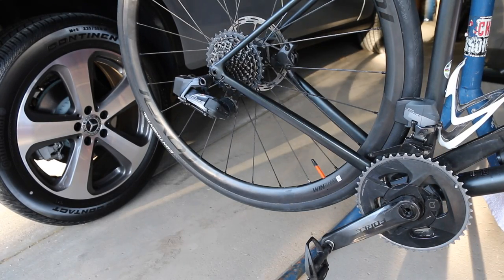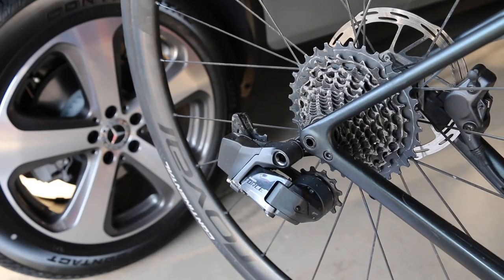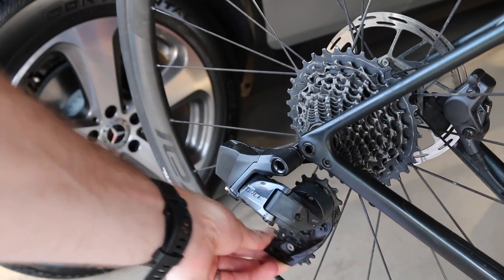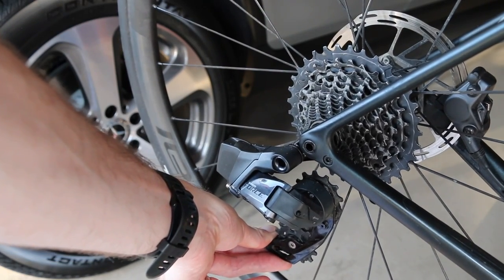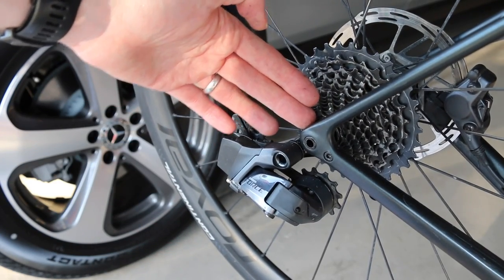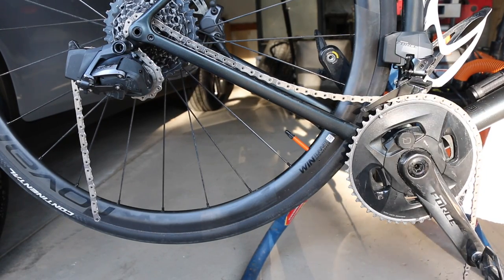We've got a blank canvas of a drivetrain here, ready to throw on the new chain. We're going to shift the gearing down into the hardest gear on the back — as we can see, moved right down to the bottom — so the derailleur has as much maneuverability as possible and the chain will have as much slack as possible.